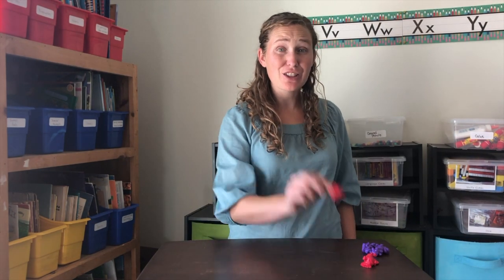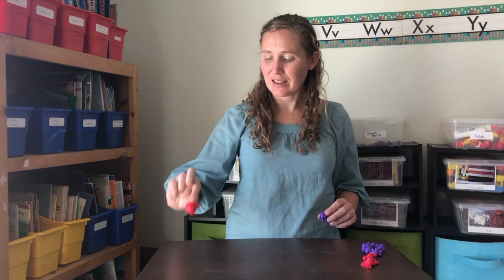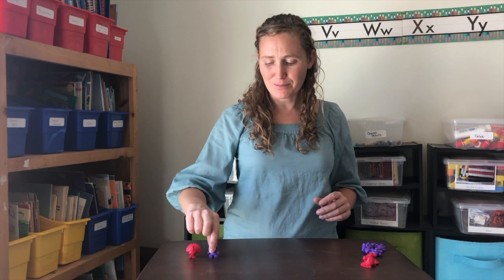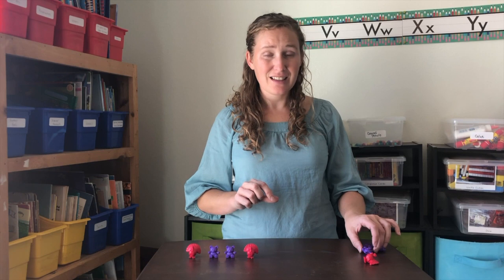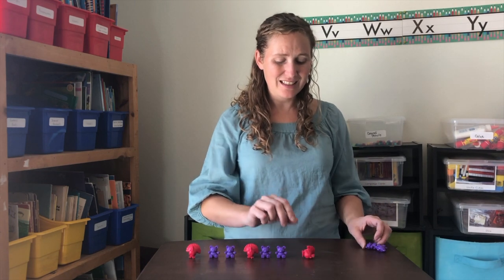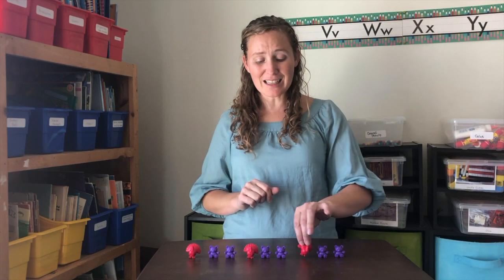A-B-B pattern with turkeys and bears. Let's start with a turkey — this will be our A. A-B-B. Next we need another turkey, bear, bear. Then comes a turkey, bear, bear. We've done an A-B-B pattern.